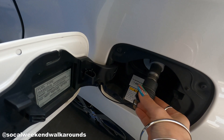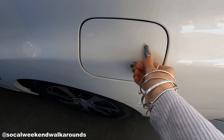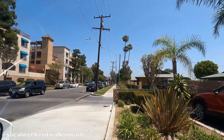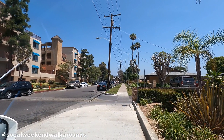Put your cover back on and shut the fuel door. Remember, if your fuel door is not shut, the engine will not turn on. And that, my friends, is how you fuel up your Mirai.